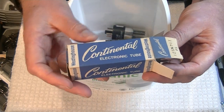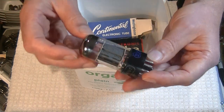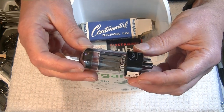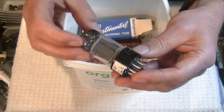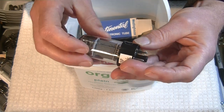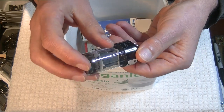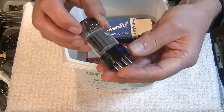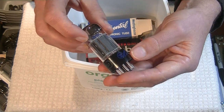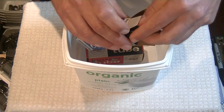And look at this box — Continental Electric, Westinghouse. Another 12SN7. Isn't that beautiful? It's literally brand new — 50 years old, maybe. And here's the neatest part: it's branded Westinghouse. Continental — I'm not sure if that is a brand name for Westinghouse. Maybe somebody knows and can make a post. Westinghouse, of course, built tubes in Canada as well as in the U.S.